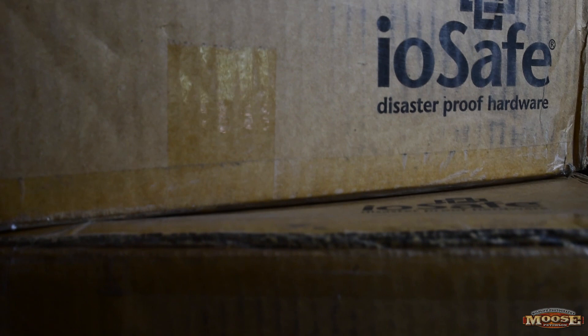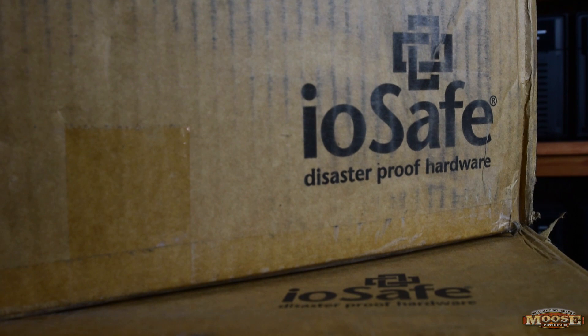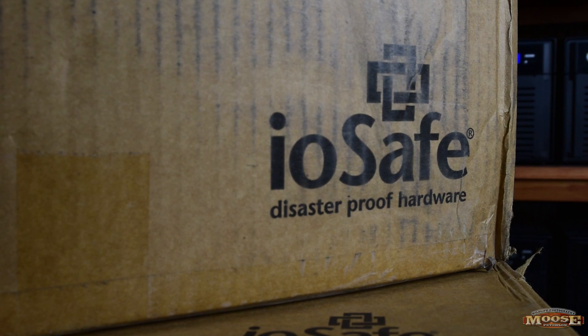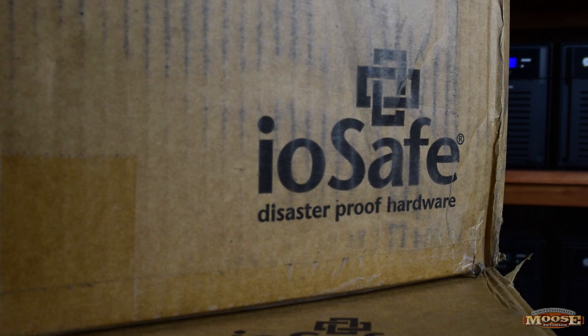Hey folks, Moose here for an unboxing video — but not just anything. My ioSafe 1515 Plus 60 terabyte NAS drive is here. You've never seen anything like it, and your files deserve the best protection this planet has to offer. Let's get in the box and see the magic.